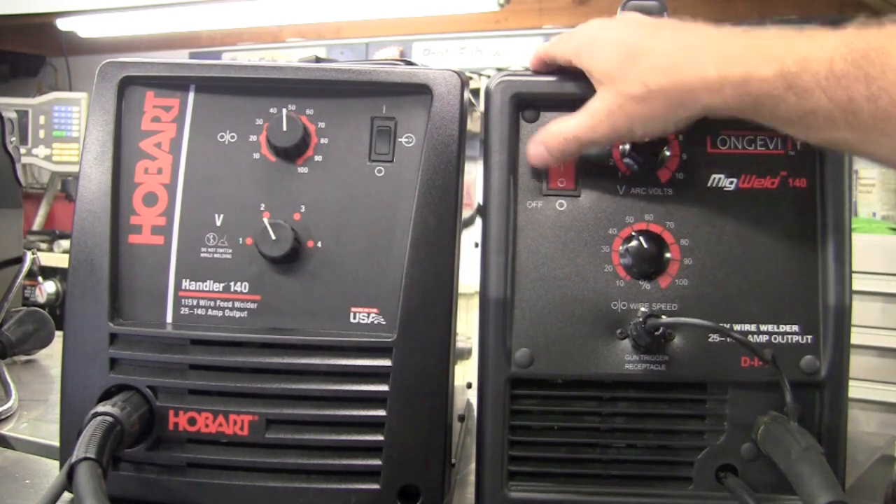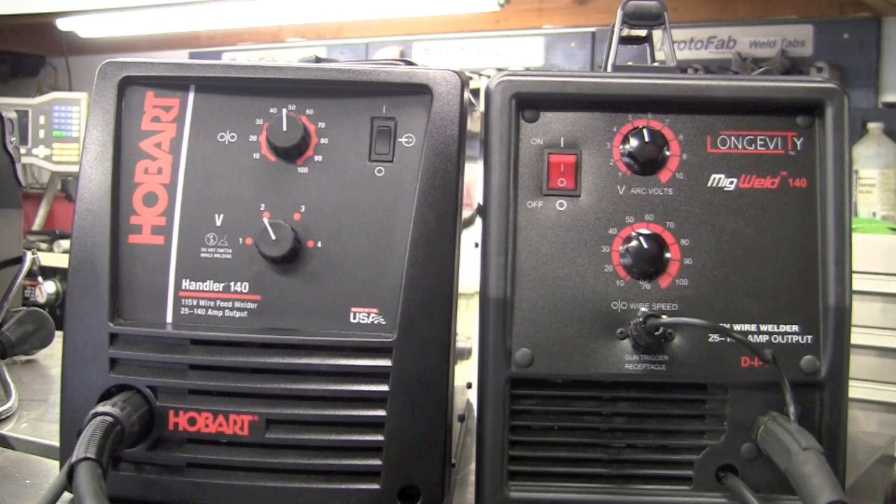They both have an on/off switch on the front panel and both come with a very nice, high-quality MIG gun. The Hobart has maybe a slight advantage in that its gun is about a foot longer — that never really came into play because of the portability, but sometimes that may be an issue.